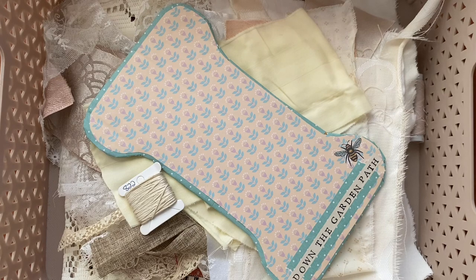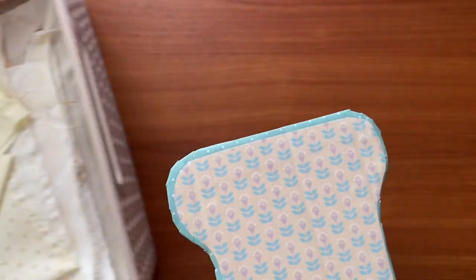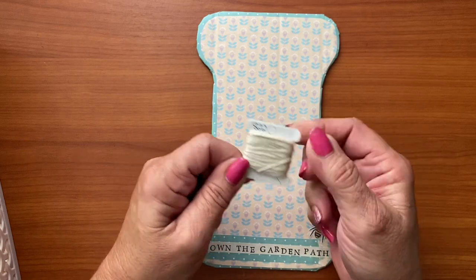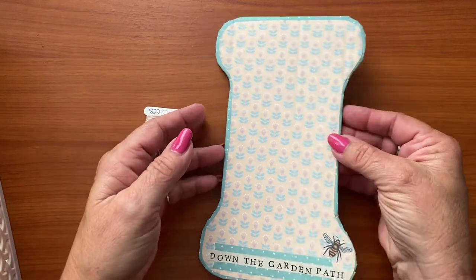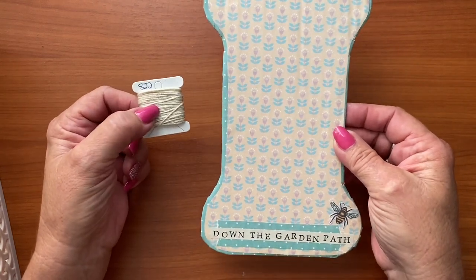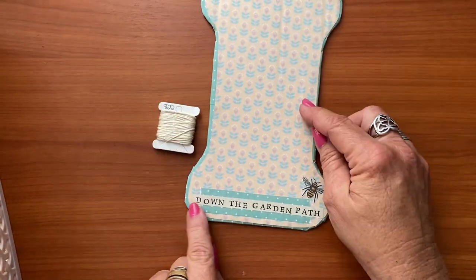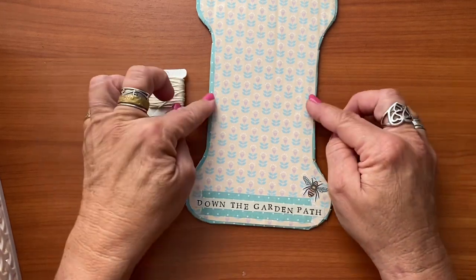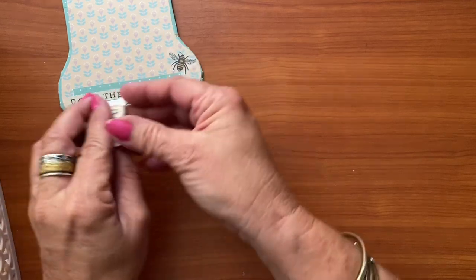I decided to do something a little bit different. All of my embroidery thread are on these little cardboard spoolie things and I didn't have a timber spool like a lot of other people are going to use. I thought, why don't I make a spool? So I grabbed some cardboard, glued down some paper, put the garden path stamp on there and a cute little bee, and I am going to wrap mine around this. So that's my plan for that.